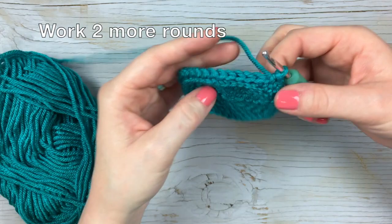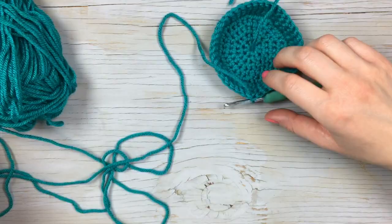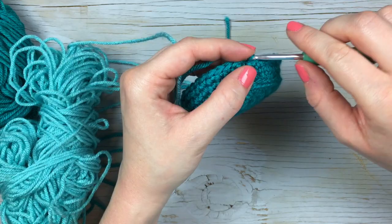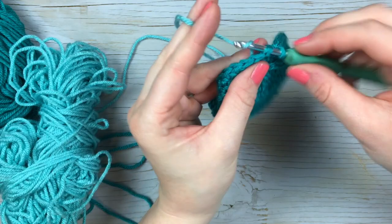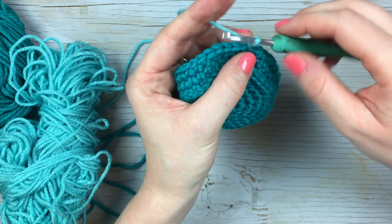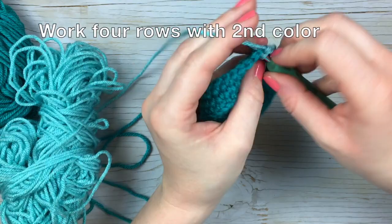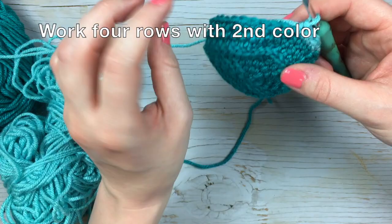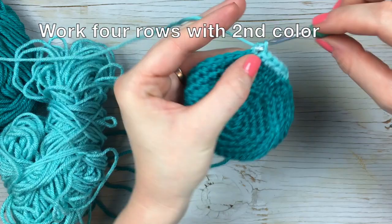We finished those rounds, so we are going to join our next color — the next darkest color. You can join it any way that you like. My favorite way is to work the slip stitch with the new color, as that seems to be one of the more seamless ways to do it. From here, you're going to work four rows — rounds nine, ten, eleven, and twelve — of one single crochet in each stitch around with that mid color.